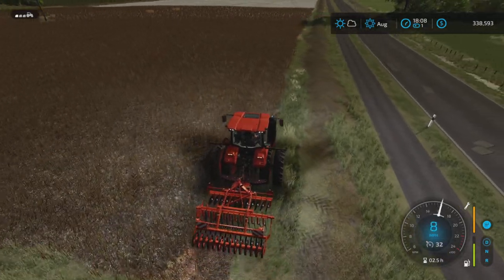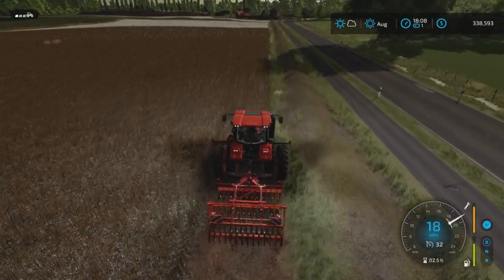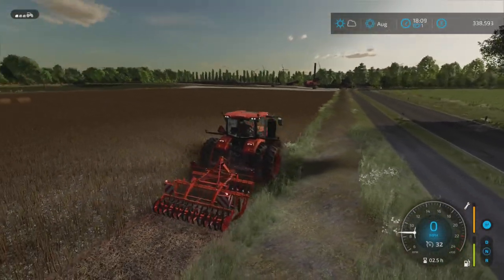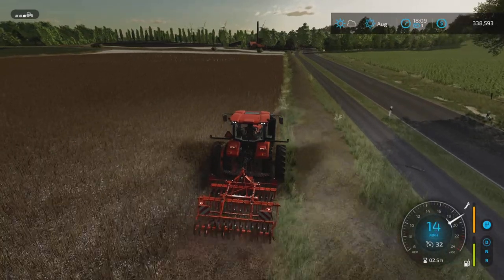We have the Kubota cultivator, and it might take a little while. I think we're cultivating here — yes, we are. I'm doing a little bit of cheaty fast farming a little bit here.